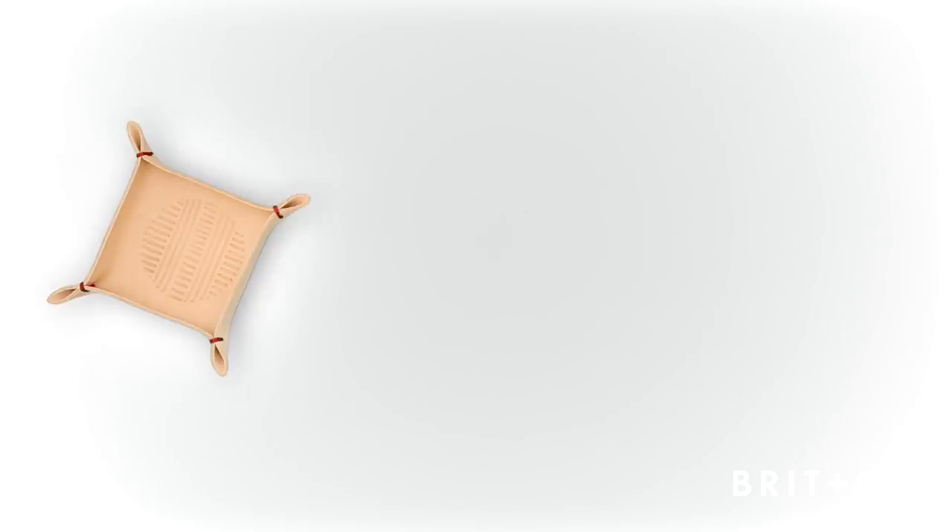When I started leatherworking in 2009, I had to scour the internet and dig through old books for tutorials. Every available resource felt so outdated. I pushed through lots of frustration and taught myself all about this craft.